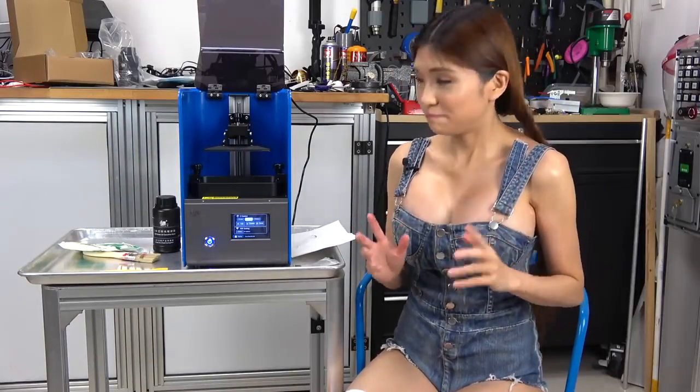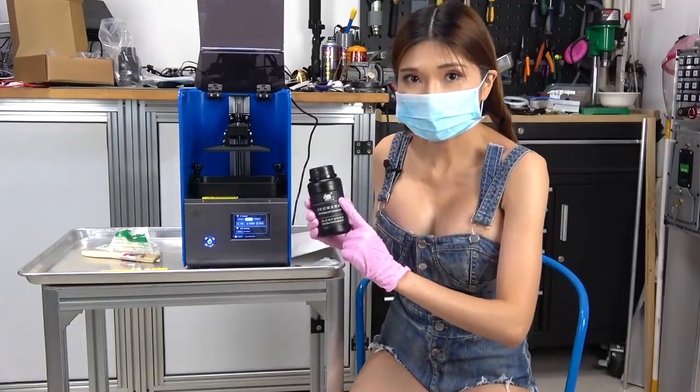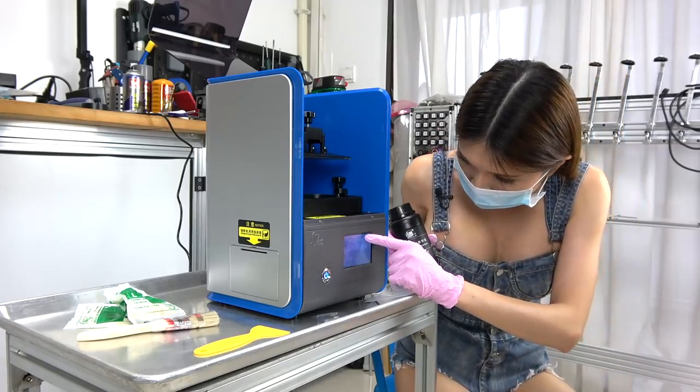I am going to try a test print, but first I have to put on my gloves and my mask because this stuff smells quite strong. I am going to pour some resin in, but first I need to move it up a little bit.